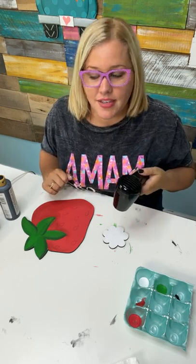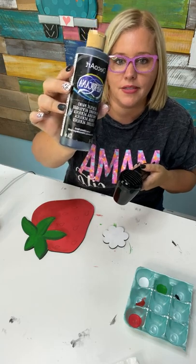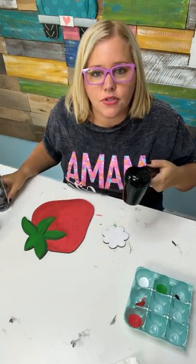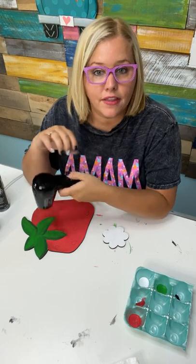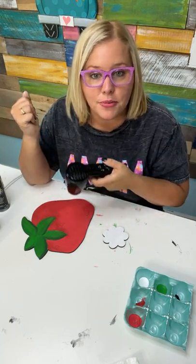Do you use acrylic paint? Yes, I use acrylic craft paint — I like the DecoArt Americana paints. Michelle asks if I use a laser or a scroll saw to cut my blanks — I cut them with a laser. I used to use a jigsaw for everything, but now I cut them all with a laser machine, and we do sell them in our shop as well.